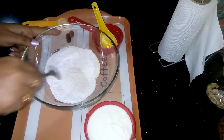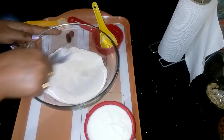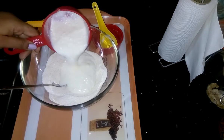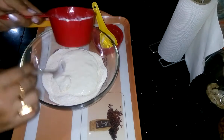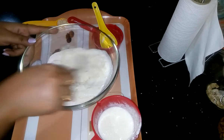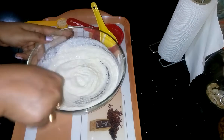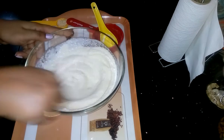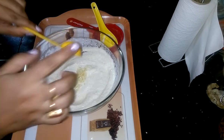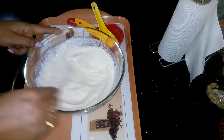Mix it, then I am going to add half cup of curd — you can use buttermilk also. Mix it very nicely. Then I am going to add finely chopped garlic. Instead of garlic powder, I am using chopped garlic because today garlic powder is not available in my kitchen, but if you have it then you can use that.